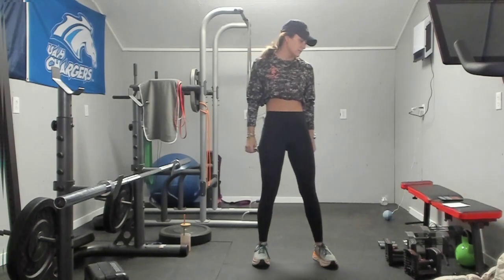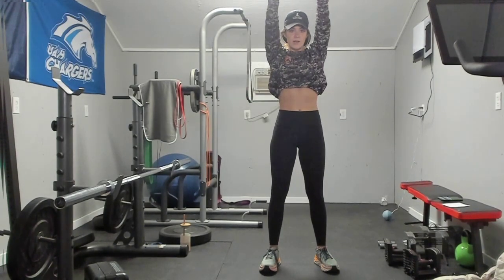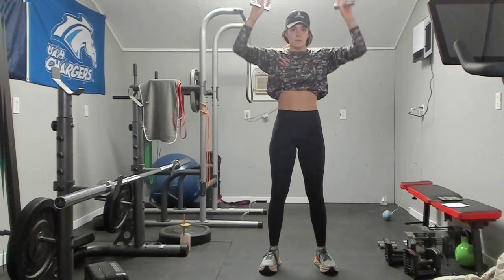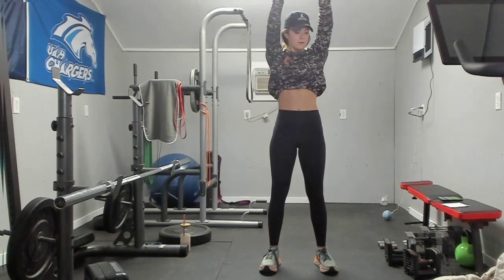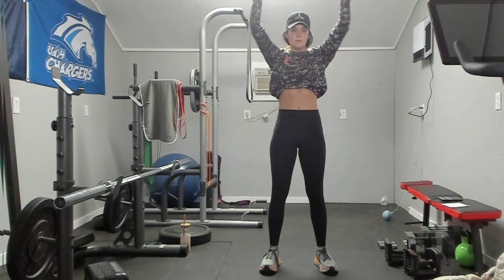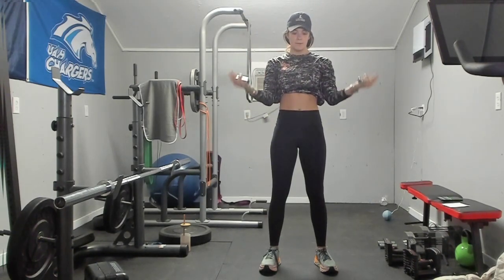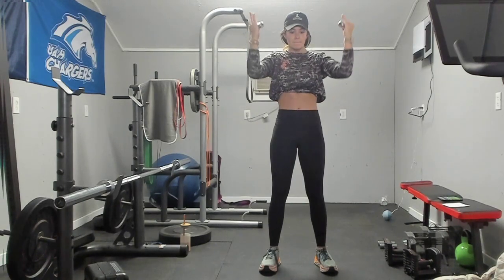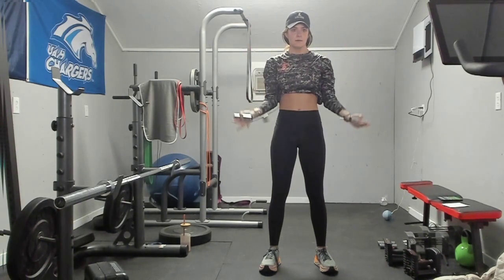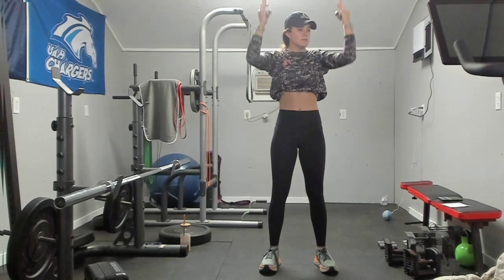Wide curl to press — three, two, and one. We are here, curling up and pressing. Almost there, 30 more seconds. Twenty-five — we are halfway. A few more reps but you have got ten seconds. Resting in three, two, and one.